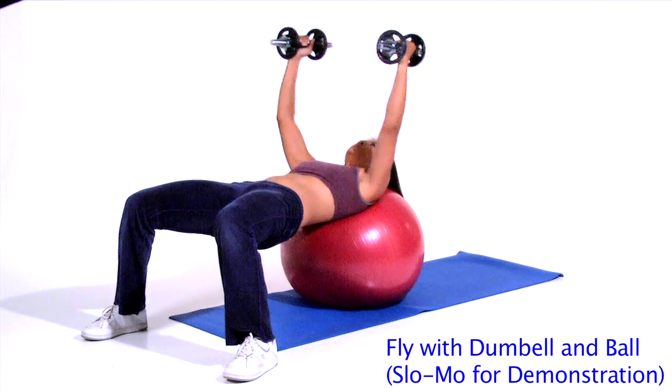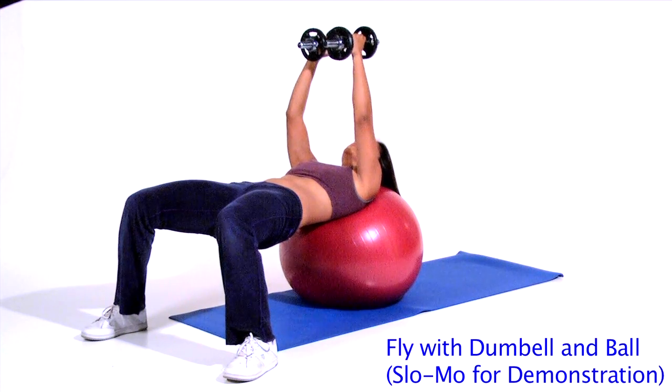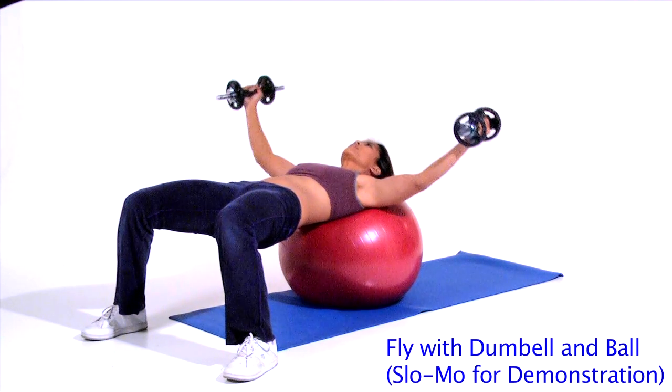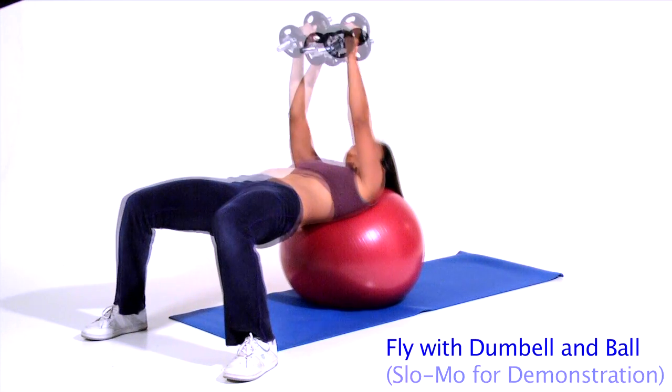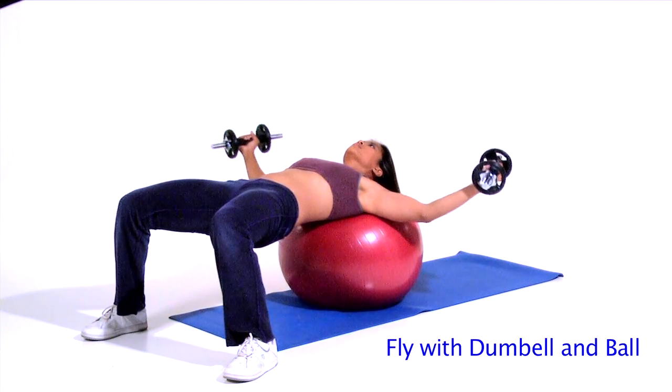Step 3. Lower the dumbbells to the sides with your elbows in a fixed, slightly bent position. Dumbbells should not go below the horizontal plane of your shoulders. You'll feel a stretch of your chest muscles.